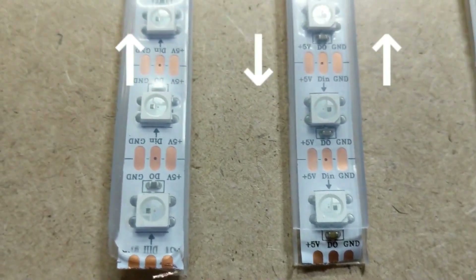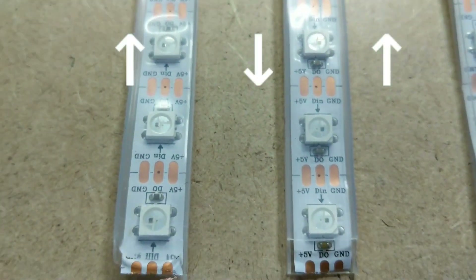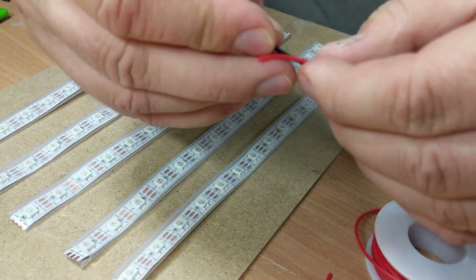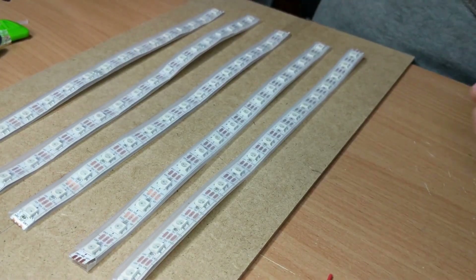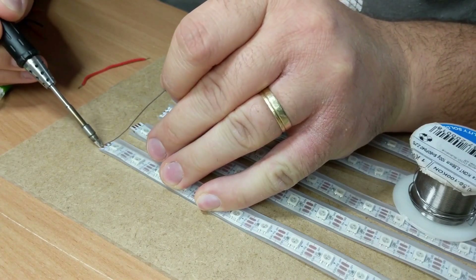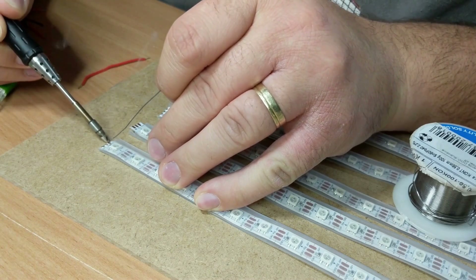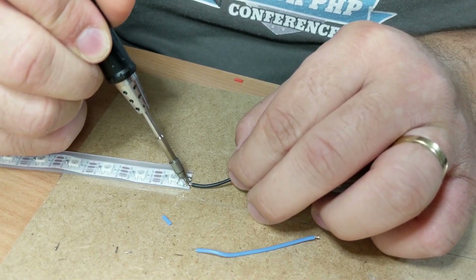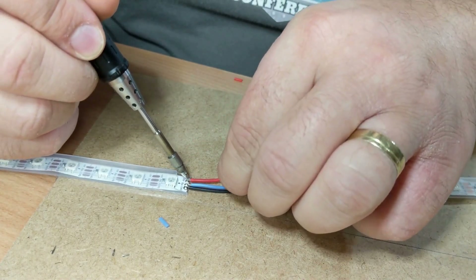We are going to use a zig-zag configuration, so make sure that you solder the strips together properly. I used pieces of silicone wire to connect the tracks together. First I added some solder to the track, then tinned the wires and connected the pads together — ground to ground, 5V to 5V, and input pin to output pin.